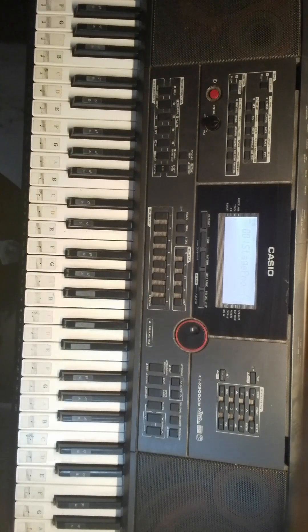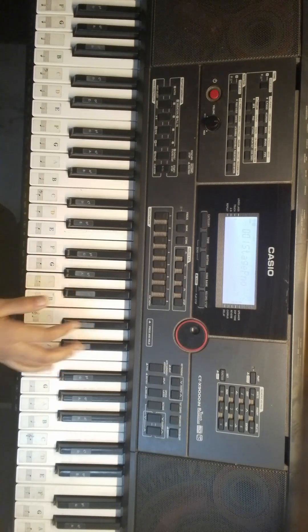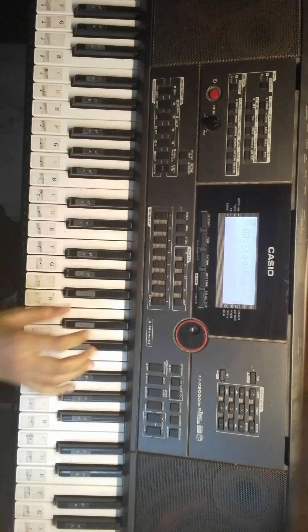It is actually A-Sharp, F-Sharp, A-Sharp, F-Sharp, F, D-Sharp, C-Sharp, D-Sharp four times. F, D-Sharp, C-Sharp, D-Sharp four times. F, D-Sharp, C-Sharp, D-Sharp two times. And A-Sharp two times and C-Sharp one time.